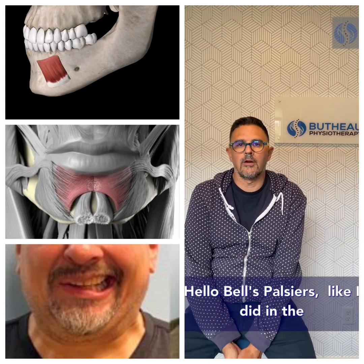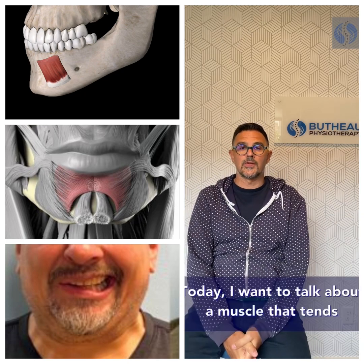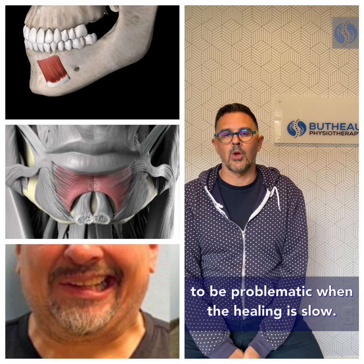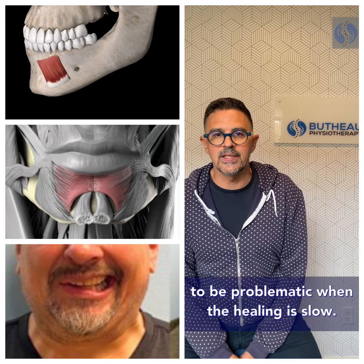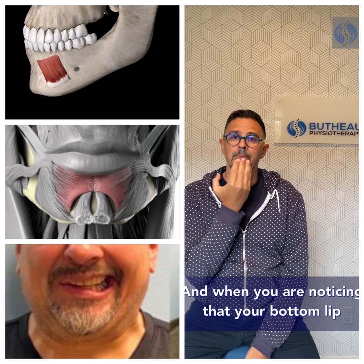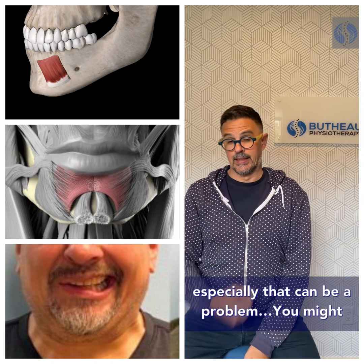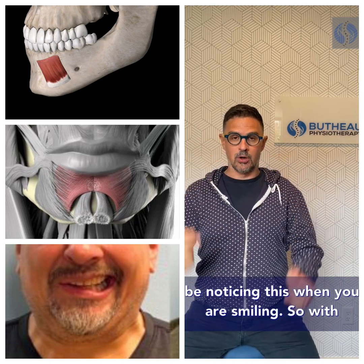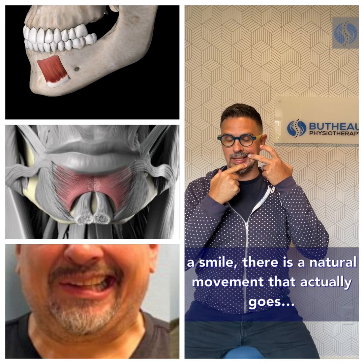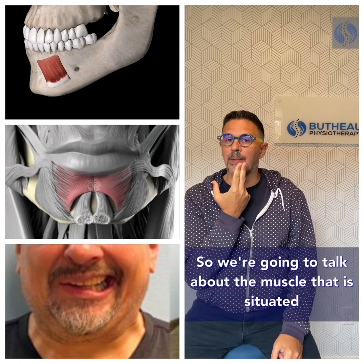Hello, Bells Palsy here. Like I did in the past for other muscles and other areas of the face, today I want to talk about a muscle that tends to be problematic when healing is slow and when you are noticing that your bottom lip does not move very much and does not go down. You might notice this when you are smiling, as there is a natural movement that brings your bottom lip down.